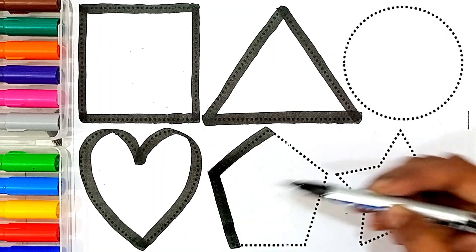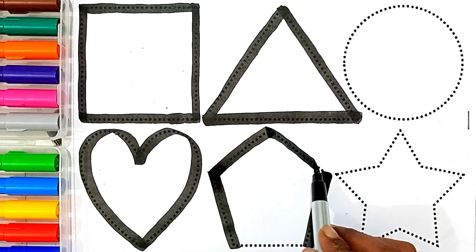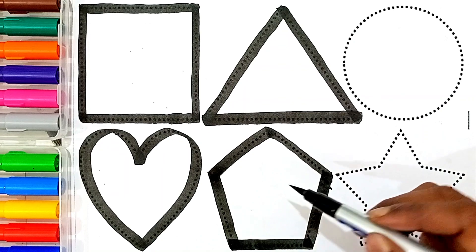Pentagon. This shape's name is Pentagon.